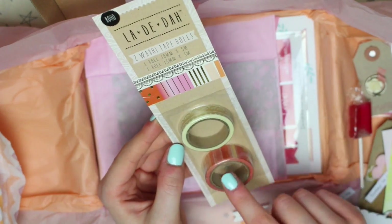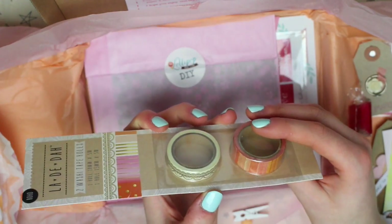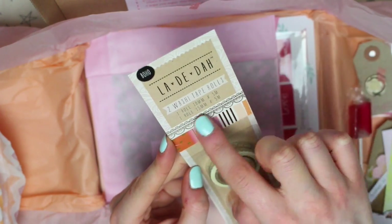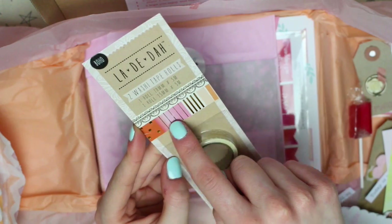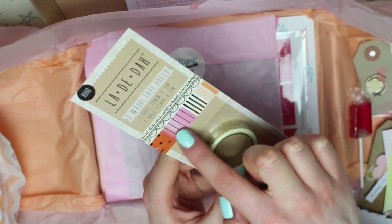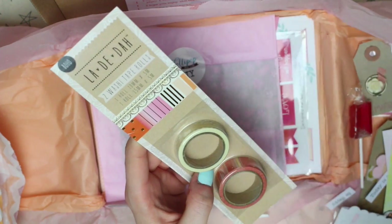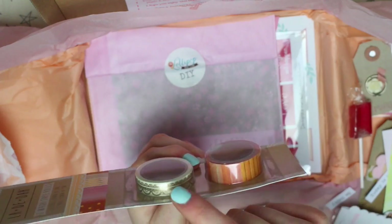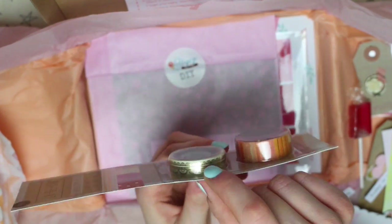We then have two la-di-da washi tapes, and these ones are really pretty. One is kind of a lace pattern that's gold foiled, and then the other one has different foiled patterns in different colours. I love tapes like this which have chunks of different pattern on one tape — really looking forward to using that one. The other is just a generic, easy-to-use-on-anything tape.